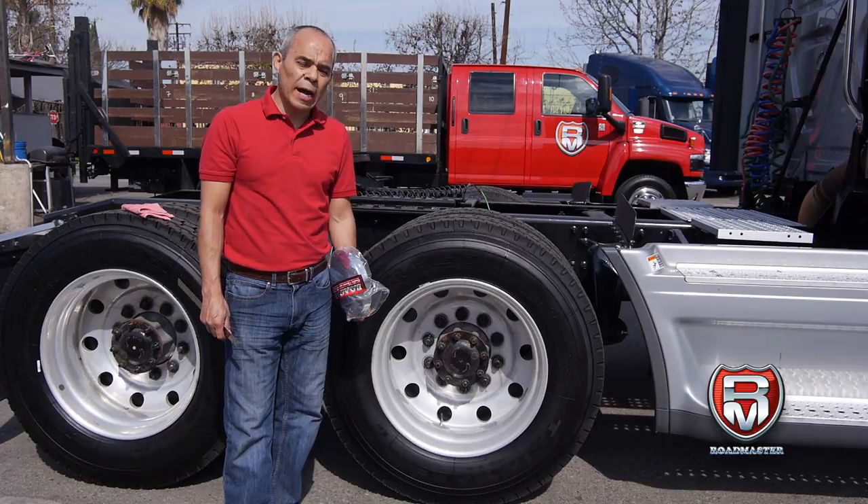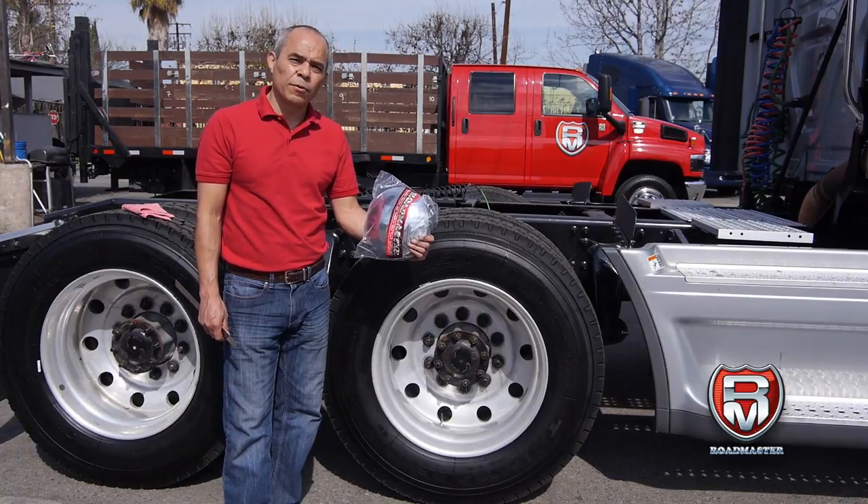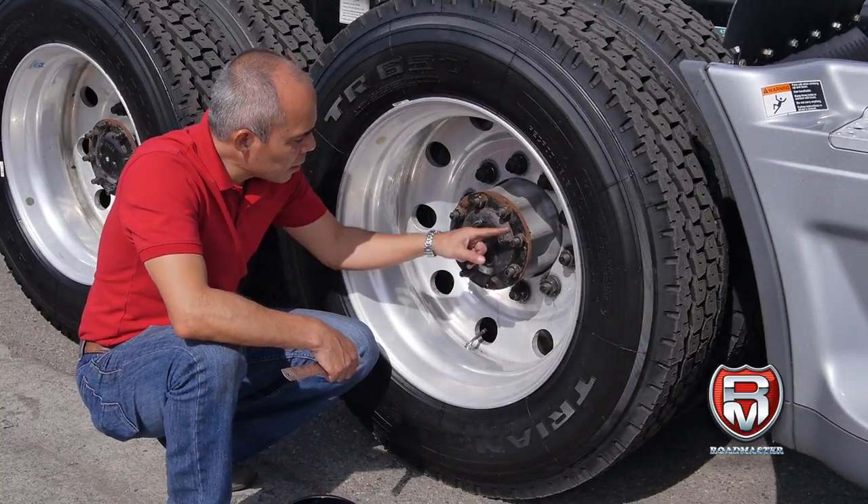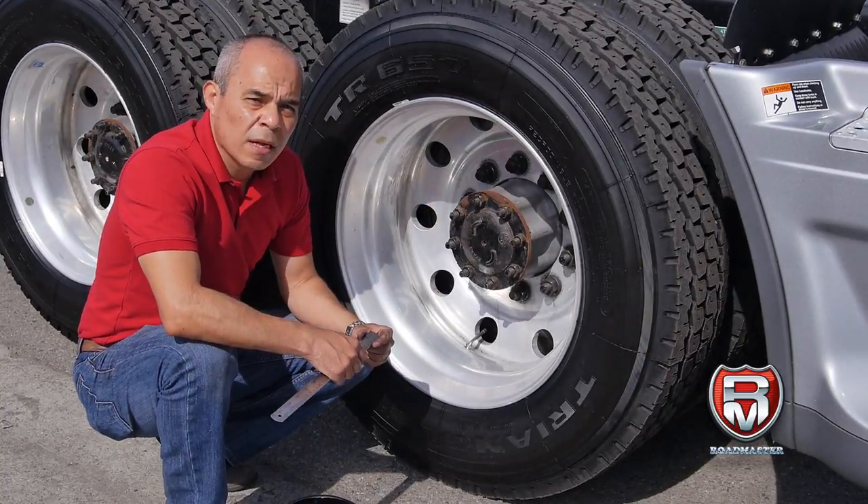Hi, my name is Victor and I'm going to show you how to find the right hub cap for your truck. So we need to know two things: how many studs are in the axle and what size studs are they?